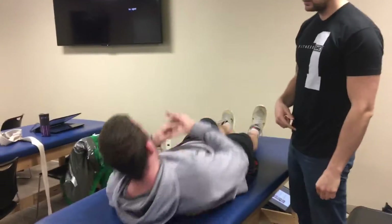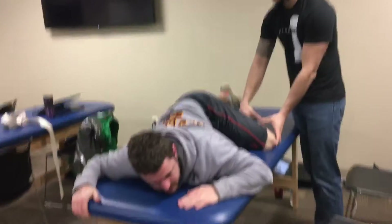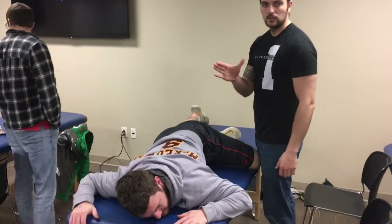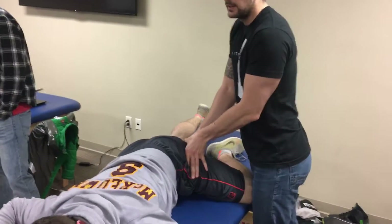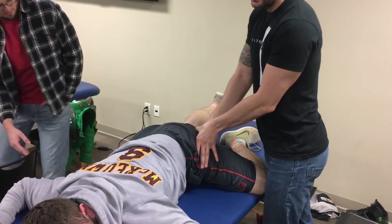Then I can also have my patient flip over from the stomach, get into an army crawl position. I'll have my hand right on the gluteal fold, and I'll provide an anterior mobilization. You should feel this in his anterior hip.